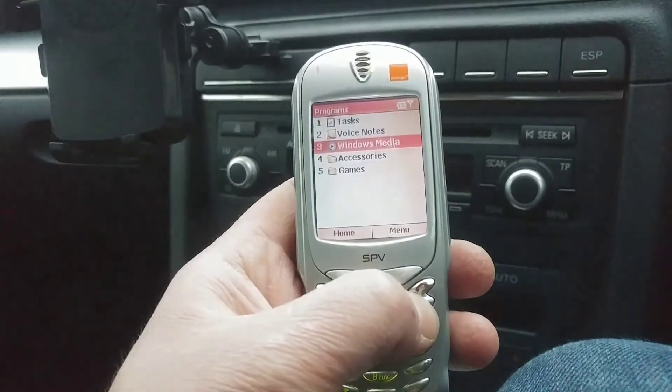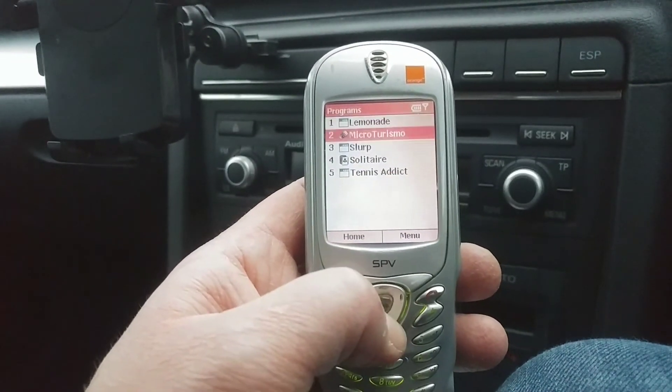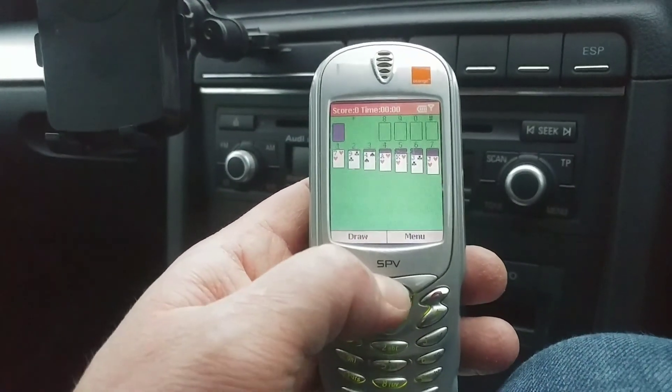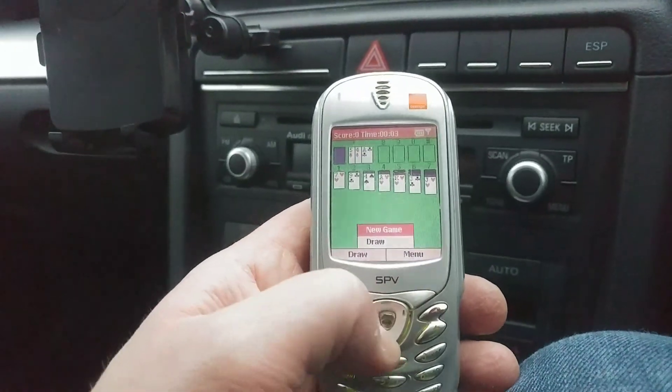That's a little overview of the GUI. And look — if you want games, check out the games. Lemonade Slurp, Solitaire — oh yeah! I'm going to play a bit of Solitaire. I'm not doing very well, but there you go.